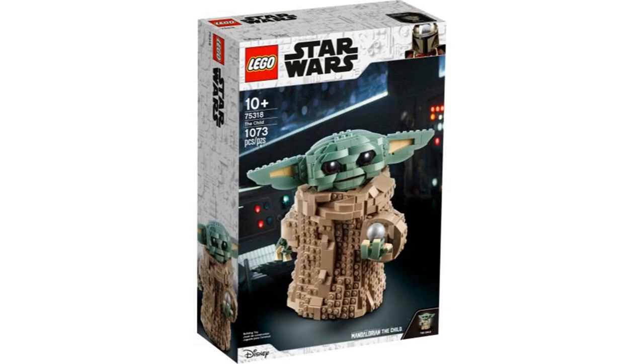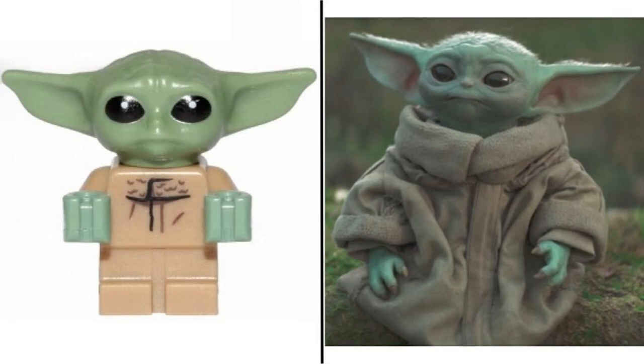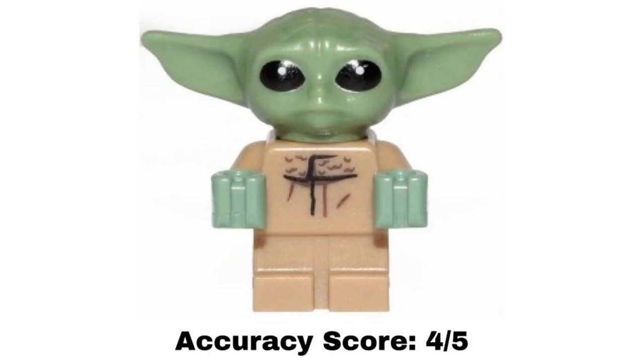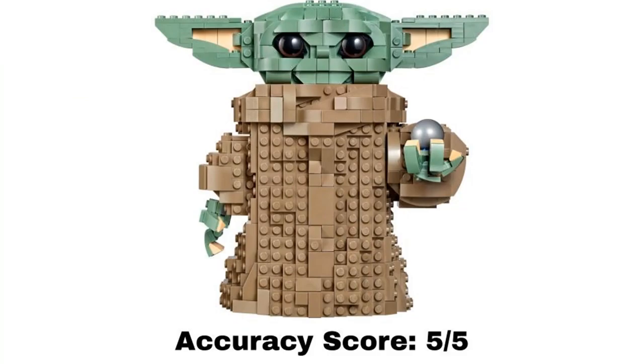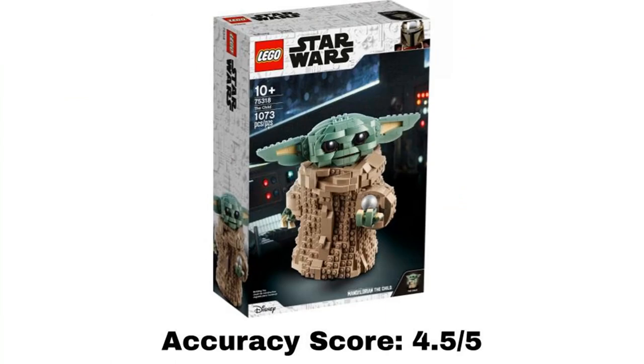The fourth set is The Child, which came out in 2020, and is a different type of set at a different scale. The only minifigure is Grogu, which I already covered and gave a 4 out of 5. The build is a brick-built version of Grogu — who was only known as The Child at the time — and since it is at a bigger scale, it has a lot more details and really looks accurate to the character in the show. It even comes with the small metal ball from the show. There is also a stand, but that isn't supposed to be from the show, so I'm not counting it. I give this build a 5 out of 5. Overall, the average of the whole set gets an accuracy score of 4.5 out of 5.